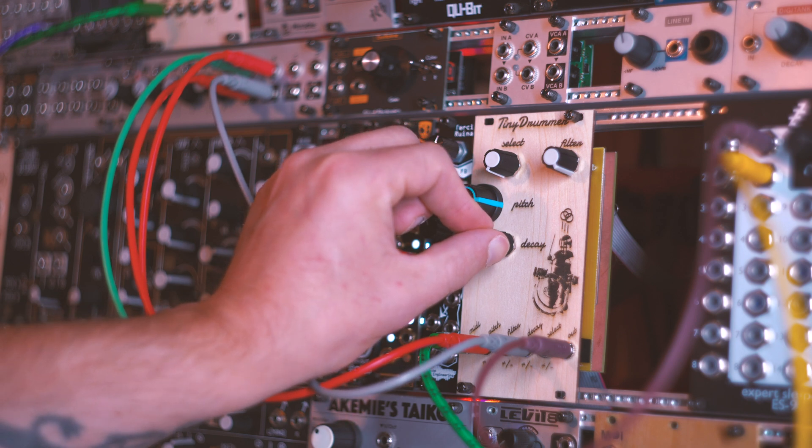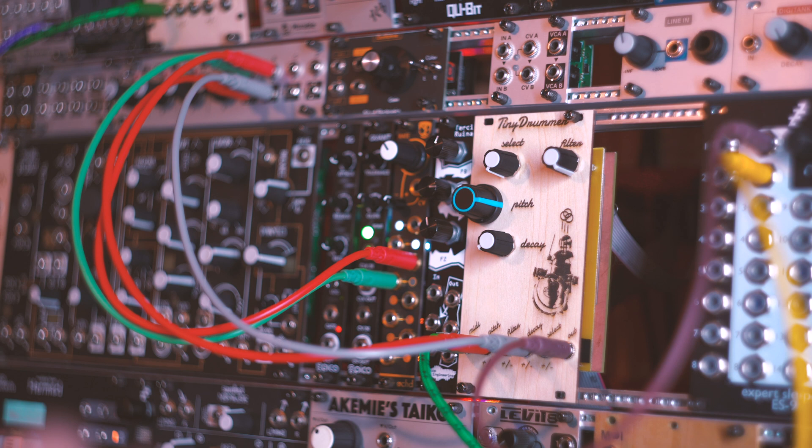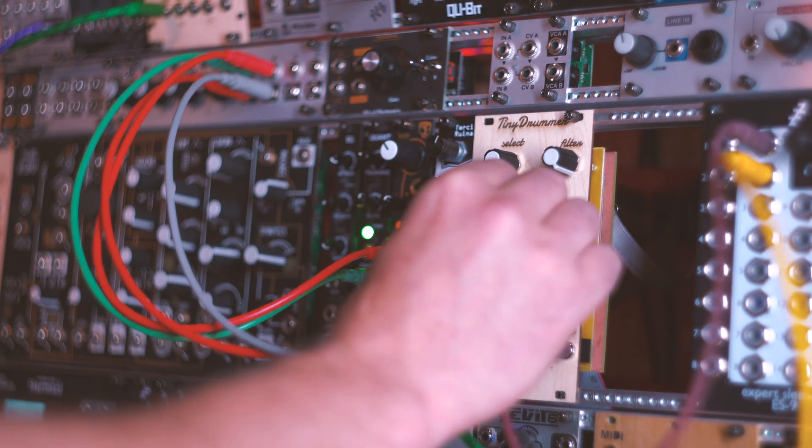Then we have a decay control, which again, CV and MIDI CC can control.